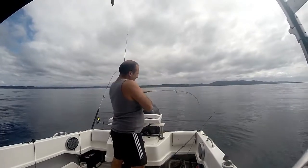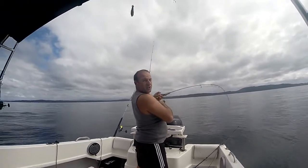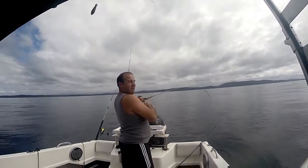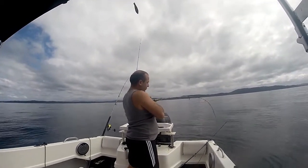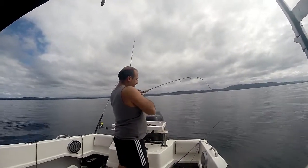I reckon this one might be about two kilos. Just sports fishing, light stuff. We've got some heavy gear as well — fishing at the bottom with a lot of pressure. It's a glassy day.